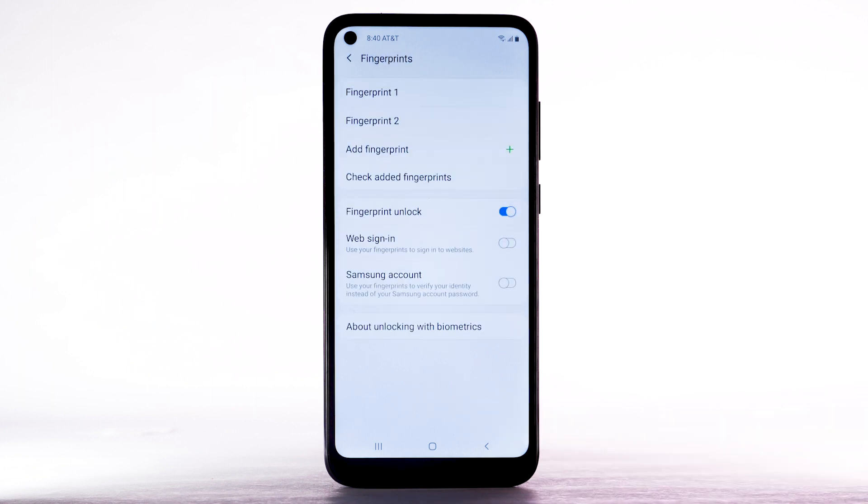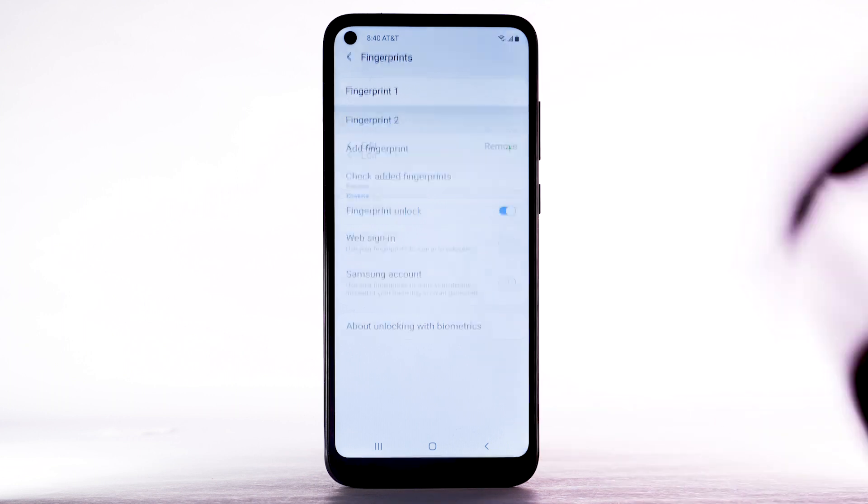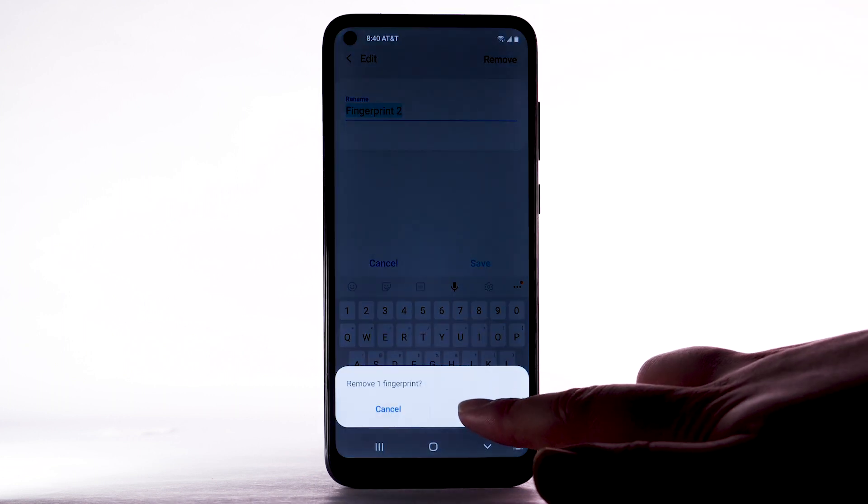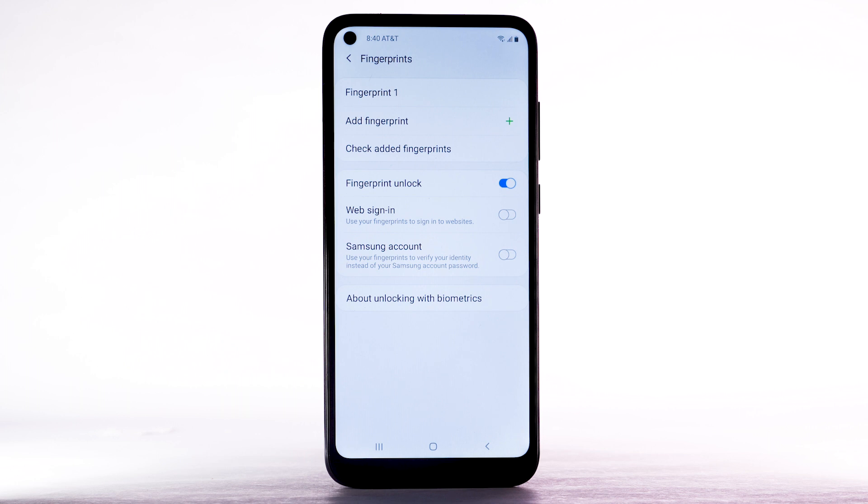To remove a fingerprint, from the fingerprint screen, select the desired fingerprint. Select Remove, then select Remove again to confirm. To turn Fingerprint Lock off, select the Fingerprint Unlock switch.